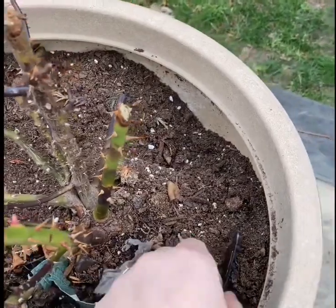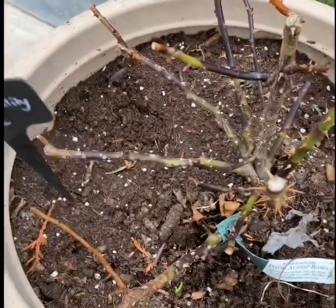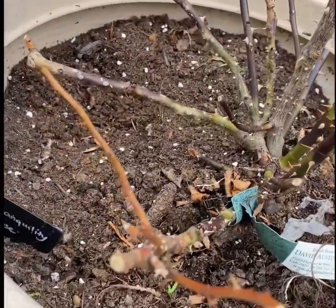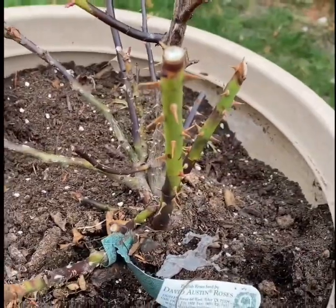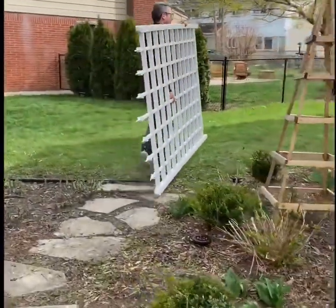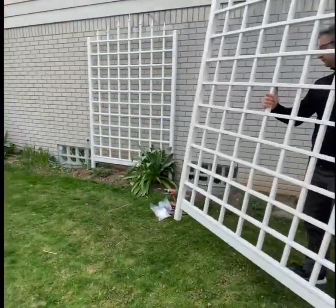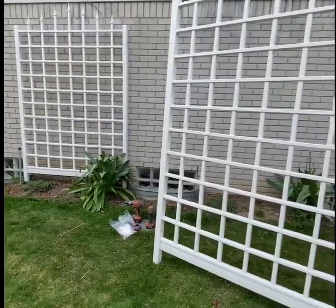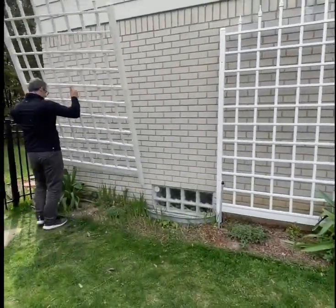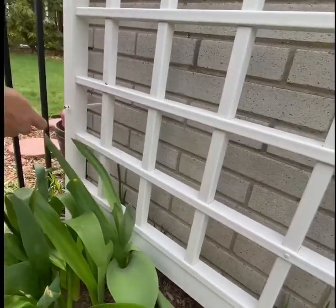And this one is another favorite — a Tranquility rose. As you can see, my husband is mounting these trellises for me for the three David Austin climbing roses. We bought these trellises from Overstock and I believe they're sturdy enough to support these roses in the future as they grow.